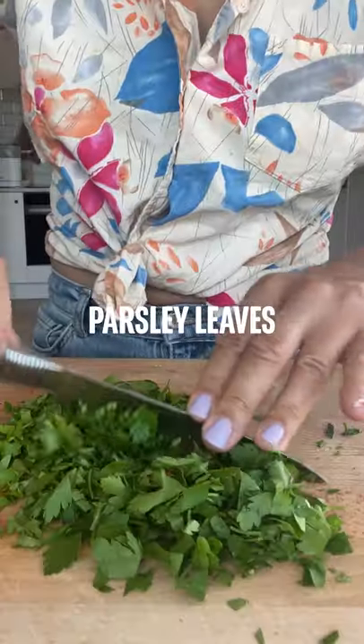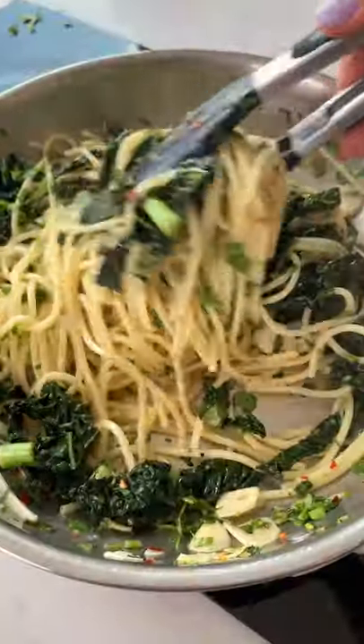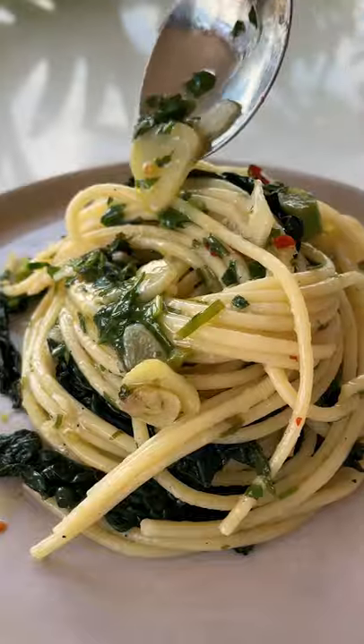Cook for a few more minutes and add in your cooked pasta along with chopped parsley, a generous amount of salt and pepper, and give it a really, really good stir. Top with extra parsley and some vegan parmesan cheese and that's it.